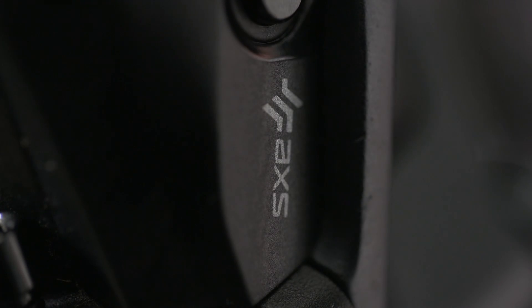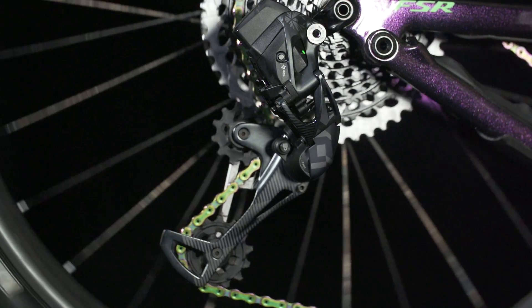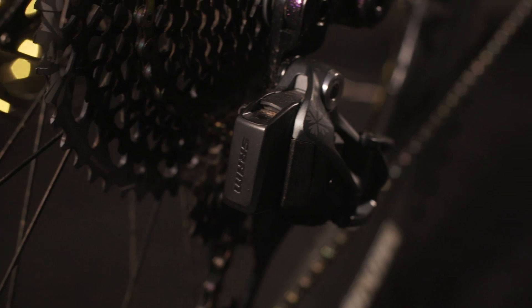I've been waiting with bated breath because today is a really cool day for mountain bike tech. SRAM AXS is finally here. We've been able to work with SRAM in order to get the full technical lowdown on the world's first wireless electronic transmission for mountain bikes.